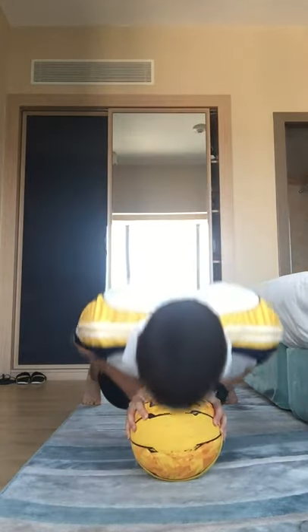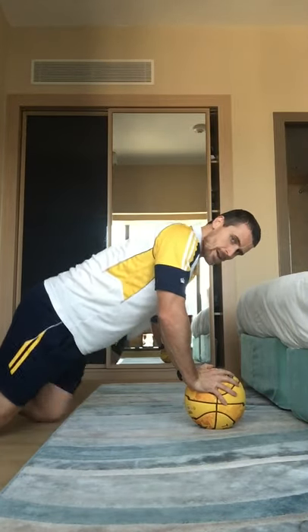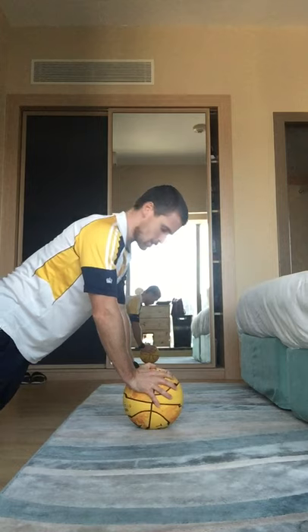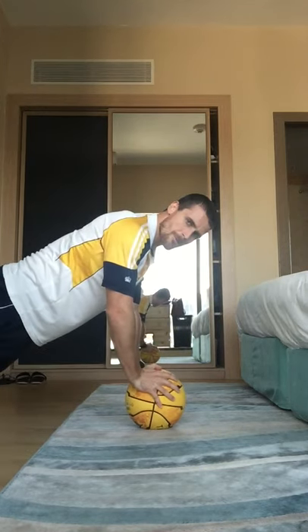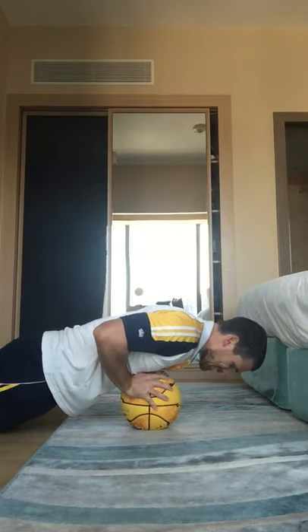Alright good stuff team — we've got 2 more exercises and then we're done. 5, 4, 3, 2, 1. Hands together on the ball — close press-up, so your hands are relatively close together. If being on your feet is too difficult, you can come down to your knees, as long as your shoulder, hip, and knee are in a nice straight line. 15 seconds, keep it going. 7, 5, 3, 2, and 1.